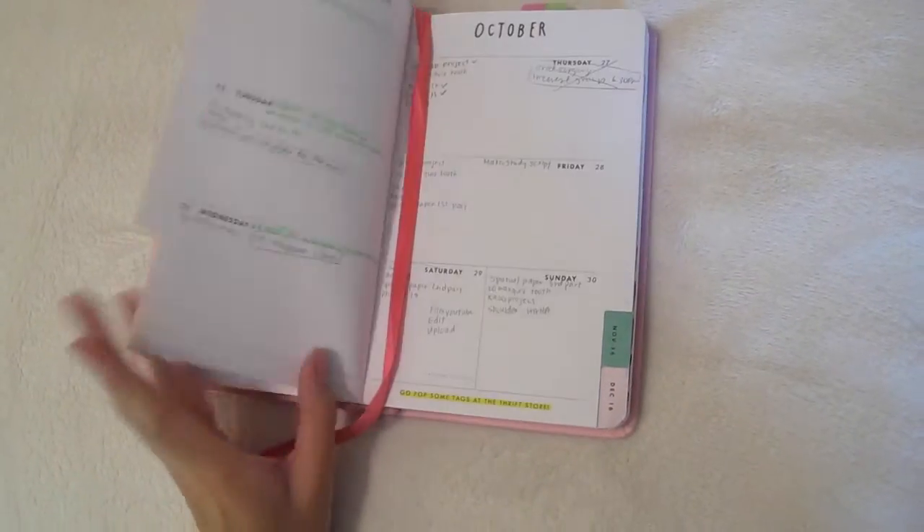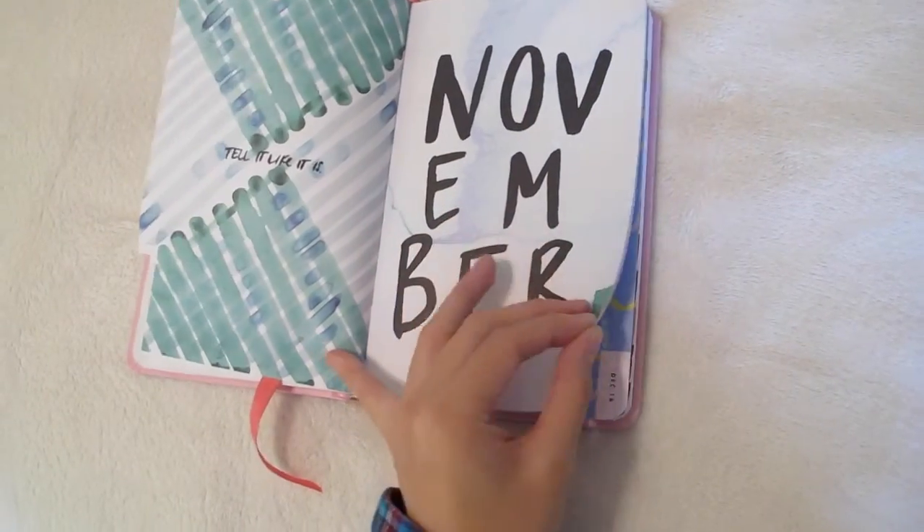The next one is one of my prized possessions — this is my planner. It says 'I'm very busy,' which is kind of funny, but I love this planner. I got it from Canada — when I went to Canada for the summer I wanted a planner, and this is the one I picked up.